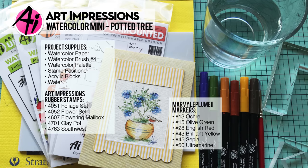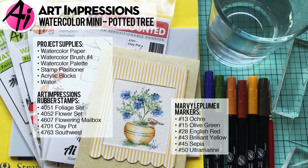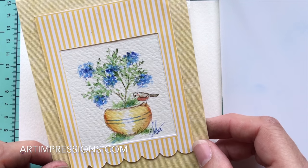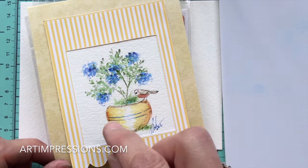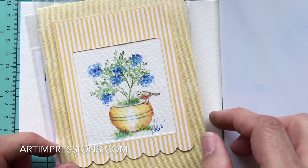Hi everyone, welcome to Watercolor Wednesday. I am Bonnie Krebs, creator of Watercolor the Art Impressions Way. This week's project is a really cute little one — I love this project. It includes a little robin, and this whole combination can be done with any container and any of the foliages and flowers, so it's super fun to do.